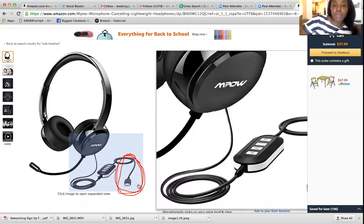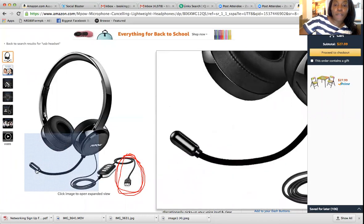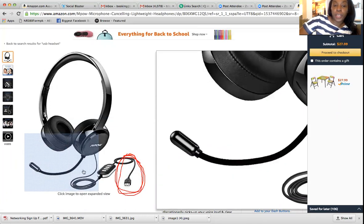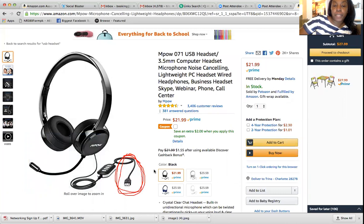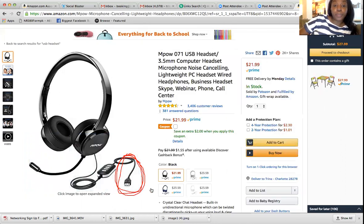Here it is — USB headset. It even has a little microphone that you can talk into. This is for training. If you are working for another company, they may also require you to have a headset, so you can use this one. Some companies with Arise allow you to just plug in and you don't have to have a phone line.